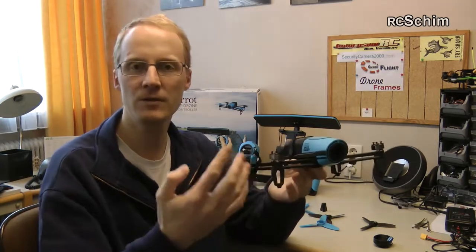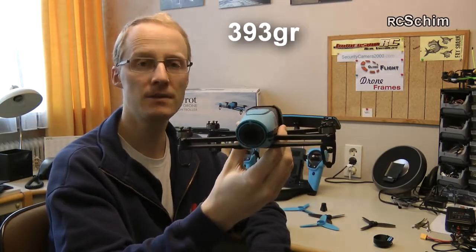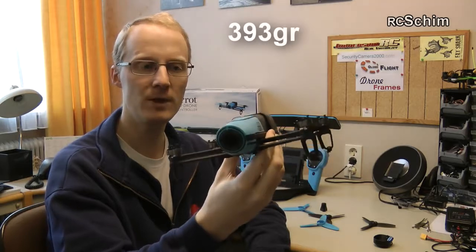The best thing about the software gimbal of course is it has almost no weight. It just has the extra weight of a powerful processor, but you don't have mechanics or motors that are heavy. You have 393 grams — that's really lightweight.